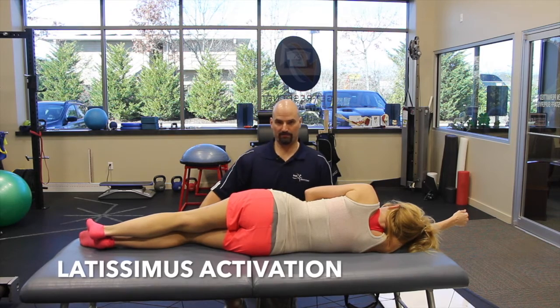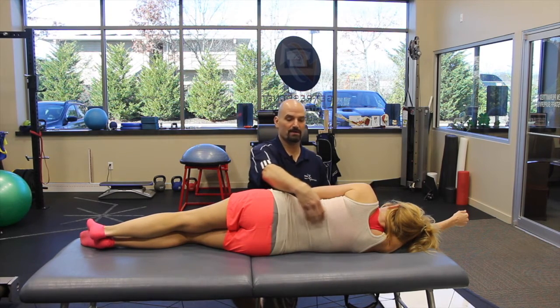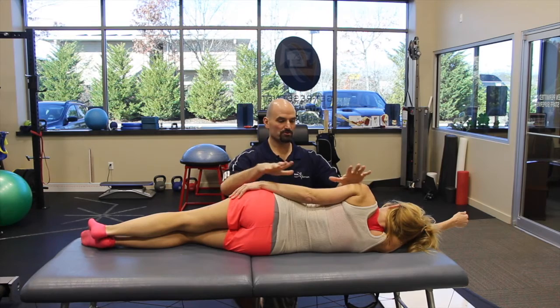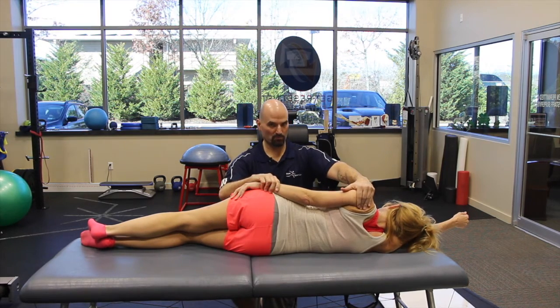This is going to be the lat activation — a very hard muscle to connect to. The lat pretty much sits right here. What we'll have you do is take an arm and place it on your side. You want to make sure the shoulder is in a retracted position, so take the shoulder and move it back.